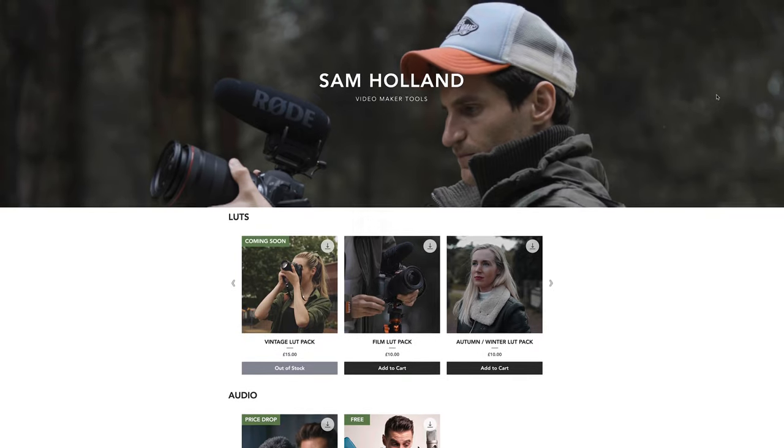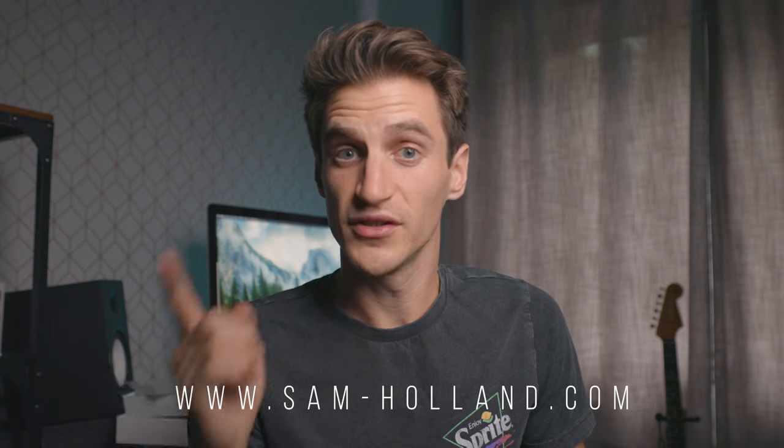Before I go, I've got a few announcements. The website is almost done - it's live so I'll leave a link below. It's sam-holland.com, and I've got my LUTs on there, with more to come. I've also got the audio presets that I'm using right now - I use them on every single video and they're so helpful. You just drag and drop the presets, whichever one suits you best. I've got presets for Rode microphones, phones, GoPro, and podcast-type microphones, so whatever you're using there's a preset for it. Male and female voices, two types of compression - a light and a strong. Whatever you want, drag and drop them on and your audio is sorted.